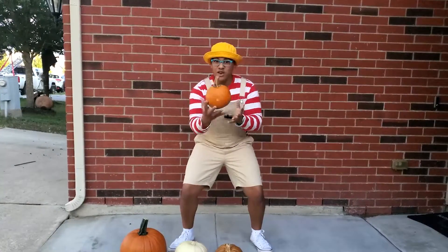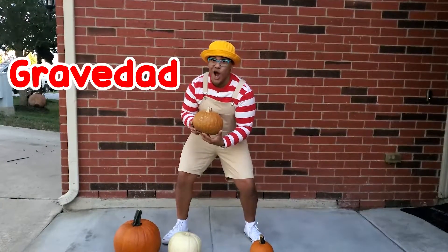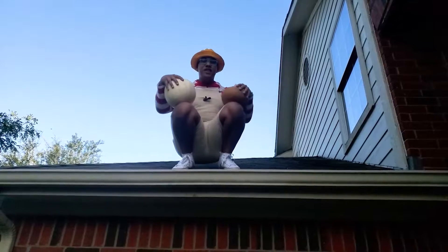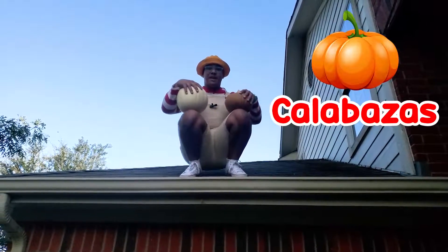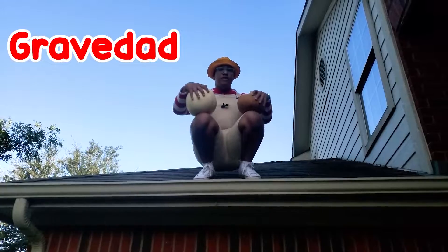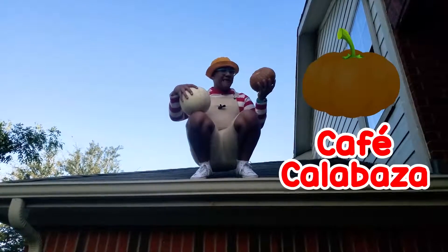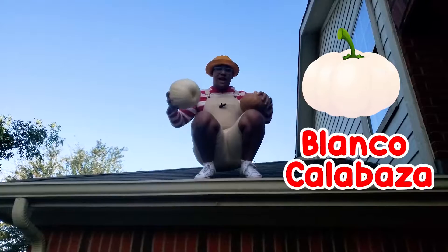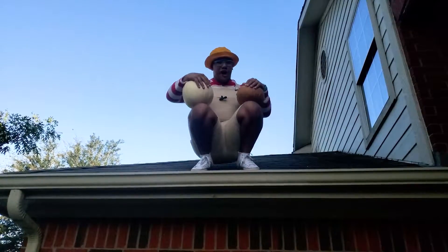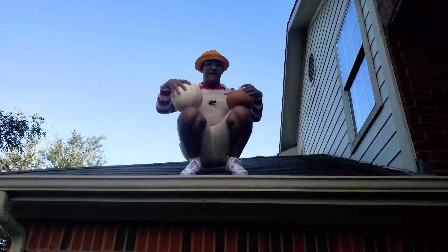So I want to use these cool pumpkins — calabazas — to show you another fun way gravity works. Gravidad, are you ready? Cool, let's do it! Now let's have some fun using gravity, gravidad, with these pumpkins, calabazas. I'm going to drop them so you can see how gravity, gravidad, pulls them — jalad — to the center of the earth, centro de la tierra. I have a brown, café, calabaza and I have a white, blanco, calabaza. Did you know that things usually fall at the same rate because of gravity? It doesn't matter how big they are — they'll hit the ground at the same time because of gravity, gravidad.